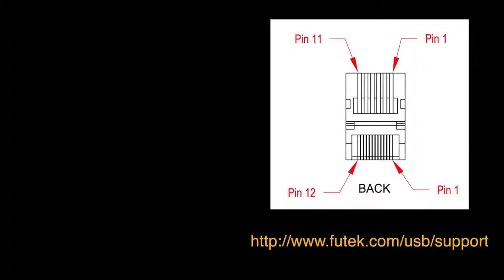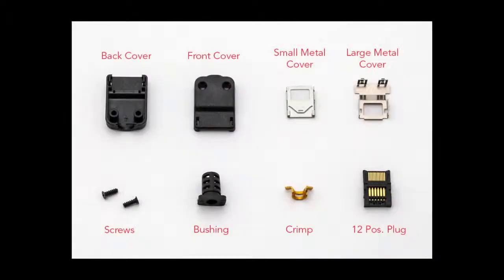You will find a wiring diagram of the USB connector on our FuTech website. Notice on the wiring diagram that the front of the male hirose connector is labeled as even pins, and on the back of the male hirose connector is labeled as odd pins. For the connector, you'll need the following components.